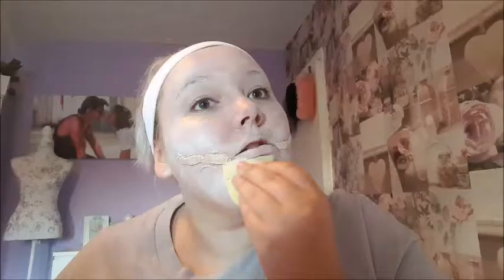Now I'm taking some white face paint and applying it all over the face with a sponge — this might take a few layers. I really wanted some Manic Panic Dream Tone but they don't sell it near me, so I'm going to have to order some.